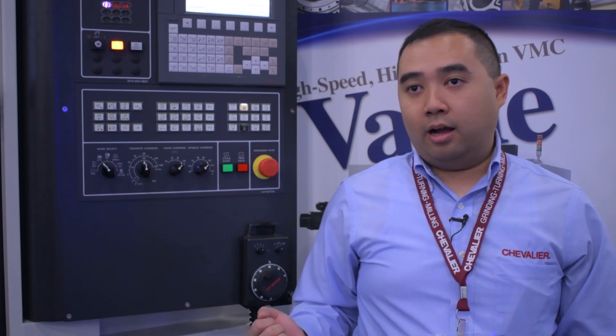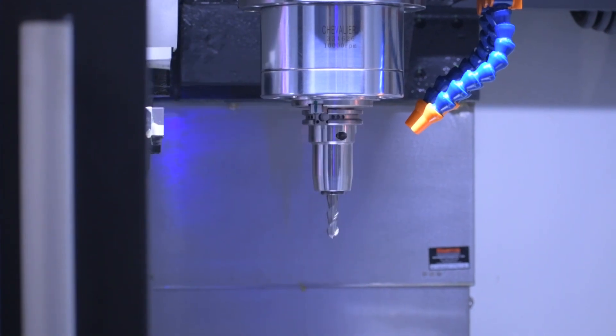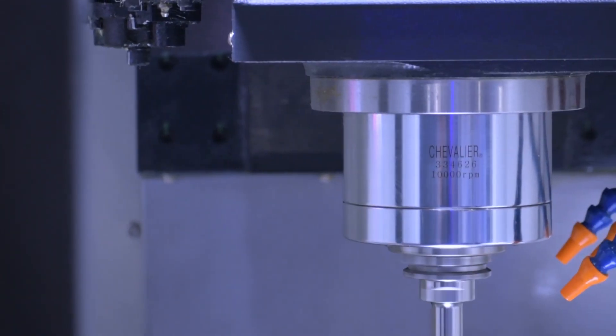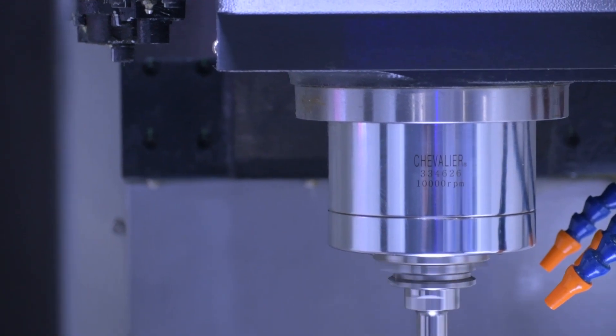As you can see here, the EM2040 has a Fanuc OIMF control. It comes standard with a manual pulse generator and an air gun. The EM2040L has a 20 horsepower motor.